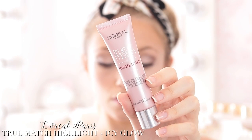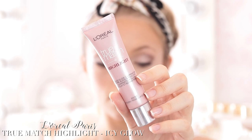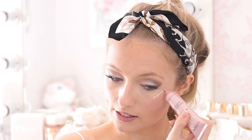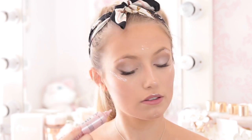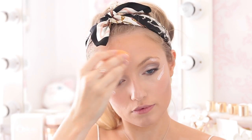To highlight I'm taking the L'Oreal True Match Highlight in the shade Icy Glow, which is a lovely cool silvery pink that will really complement the eye makeup. I'm squeezing this directly out of the tube onto the places I like to highlight and dabbing it in with my sponge.